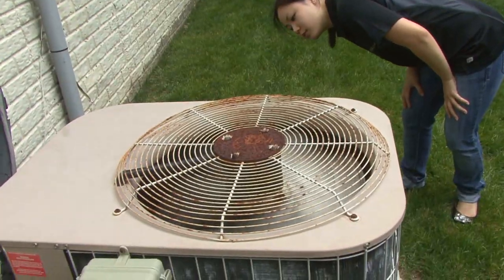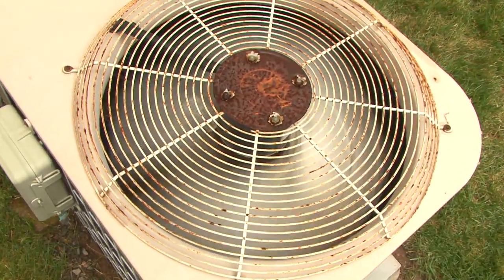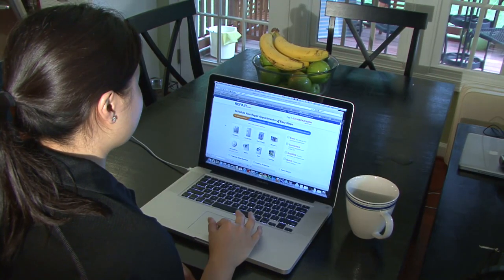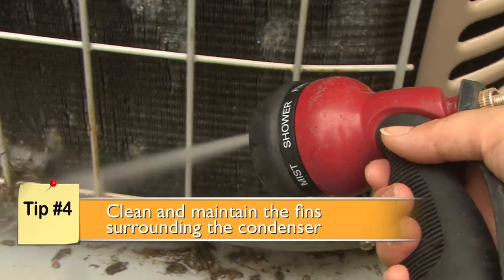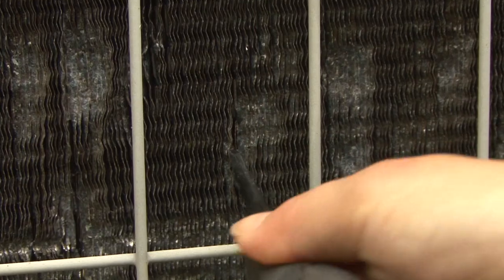Now, examine the fan and condenser hoses. Does the fan wobble, spin backwards, or make irregular noises? Does the hose leak or look loosely connected? If so, schedule service with a qualified professional to get it repaired. Finally, turn off the air conditioner and hose off the coils and metal fins surrounding the condenser. Straighten flattened fins with a flathead screwdriver or fin comb.